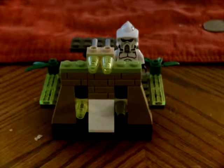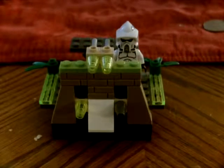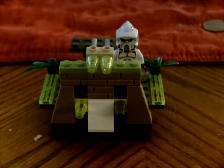Hey YouTube, JonRex1 here, and today I'm going to show you one of my custom battlements, I guess.